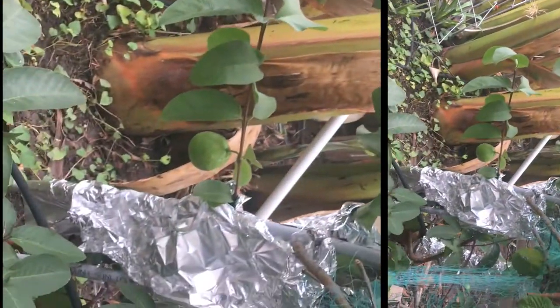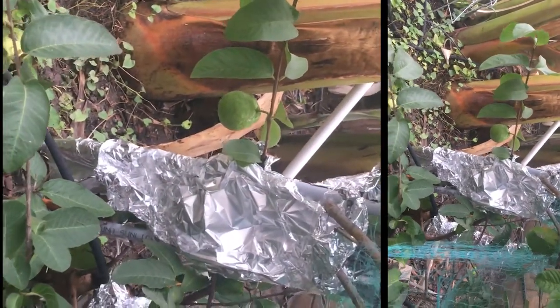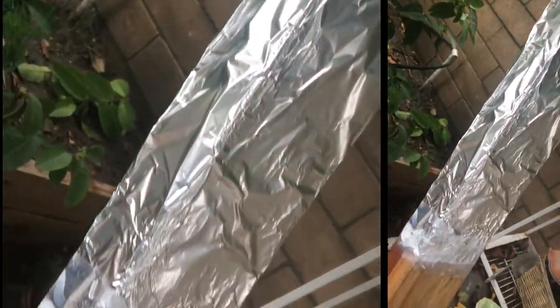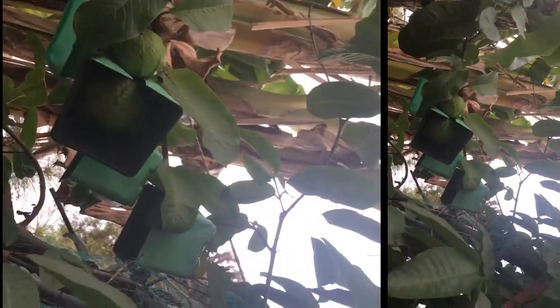You can also use aluminum foil to wrap around the trunk or body of the tree — this way any animal that comes to eat will be deterred. Some people put out CDs, and that might work too.